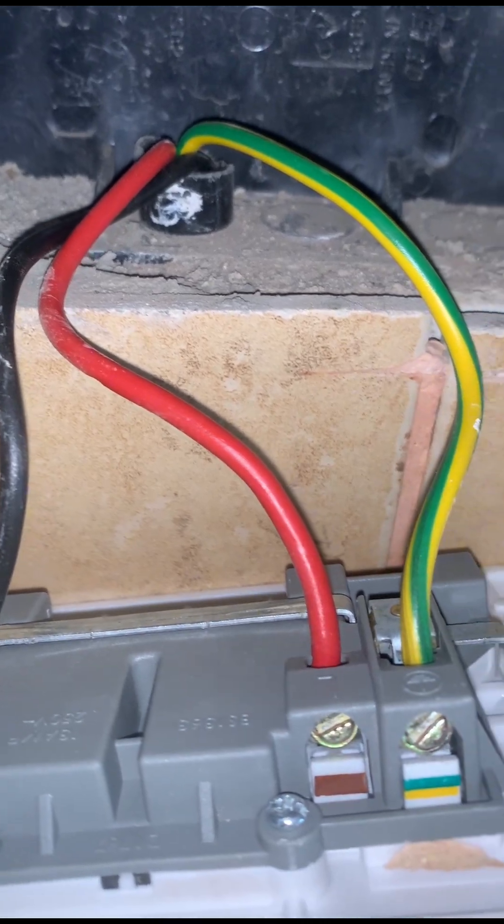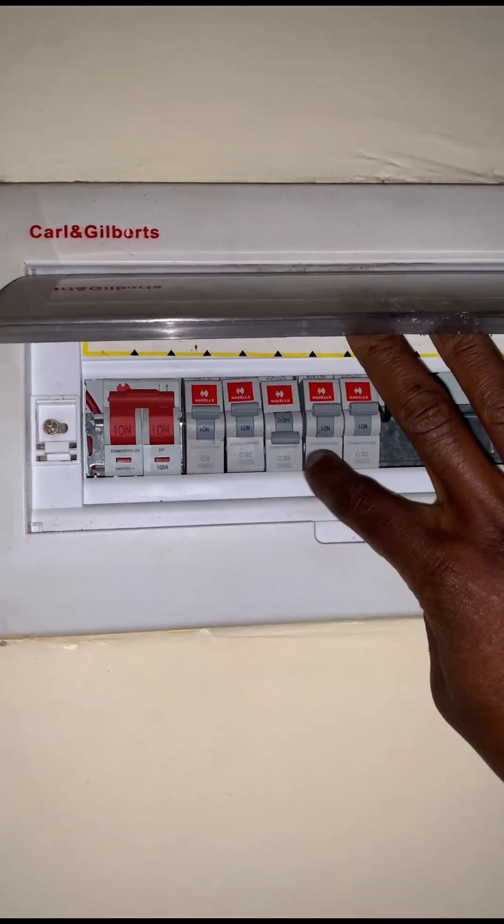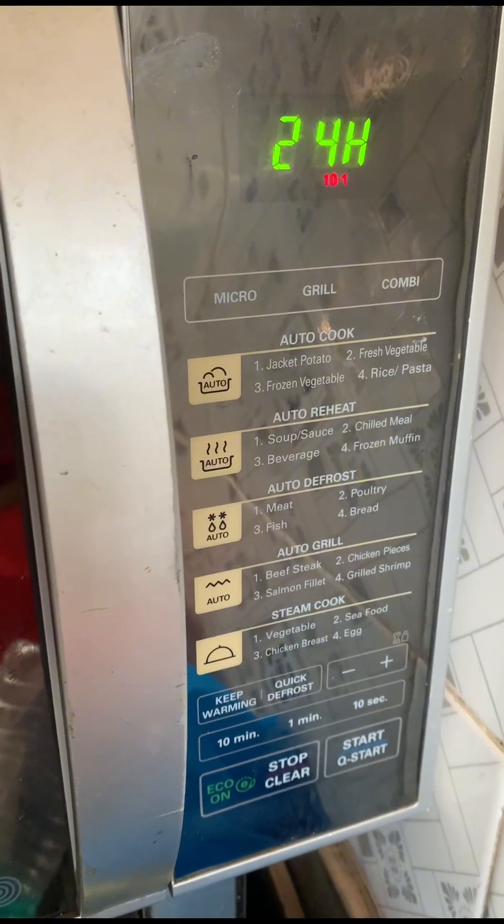From a socket that is not functioning to an MCB that has tripped, we are going to find out the issue and definitely leave the customer happy and excited that the socket is once again working.